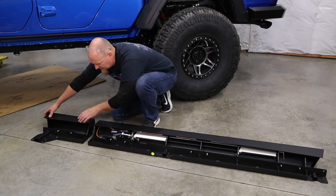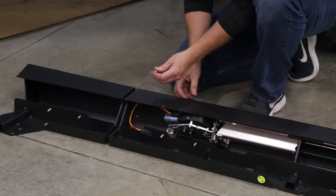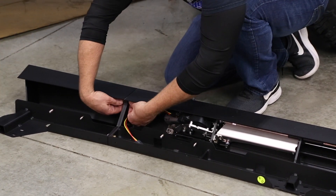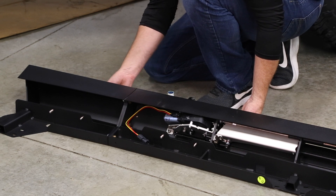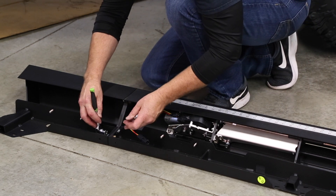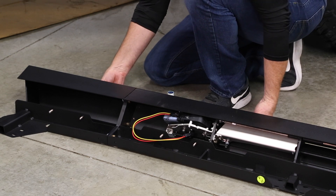Now it's time to assemble the extension piece onto the main bar. They include small spacer plates, and we're going to use five-sixteenths bolts to bolt the two halves together. Even though they come with nylocks, we're still going to use a little blue Loctite for extra grab. Then use a straight edge on the front face and the lower face to make sure they're lined up nice and even, and use a half-inch wrench and socket to tighten them down.